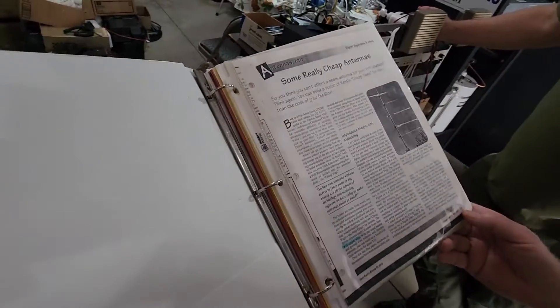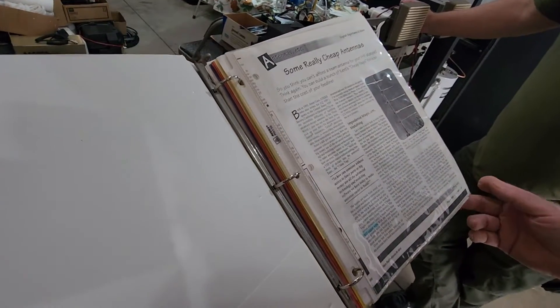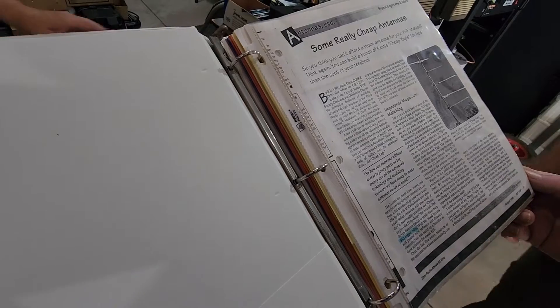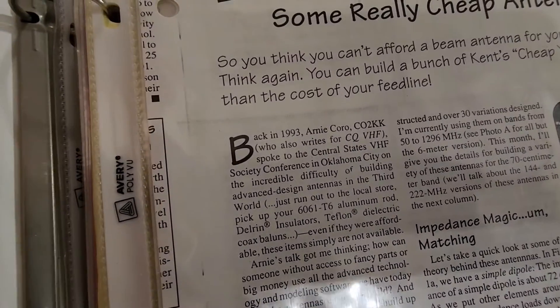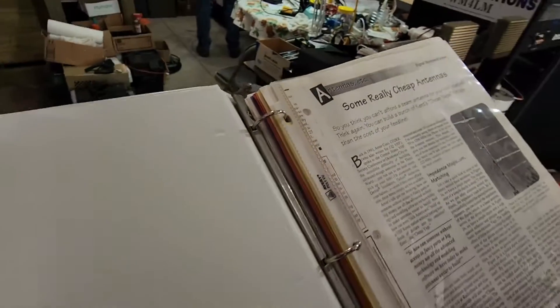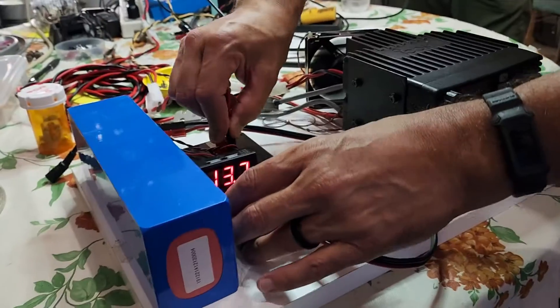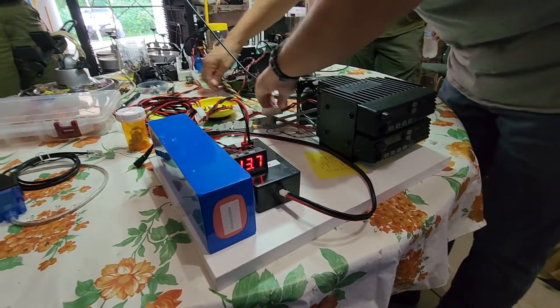I'm always amazed at AC4DM's knowledge base. He's got binders and binders of kits, repeaters, and how to build them. This was some paperwork that he put together many years ago — you could probably Google some really cheap antennas — and that's what we're going to use to help build out the antennas, probably in the next video.